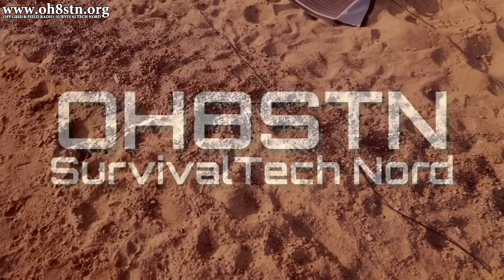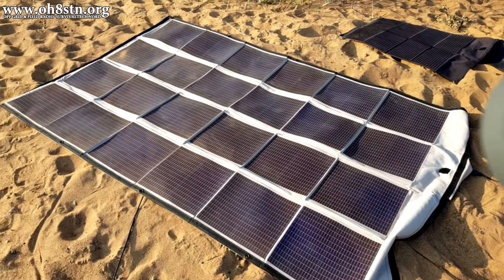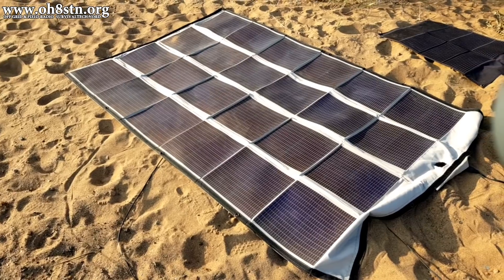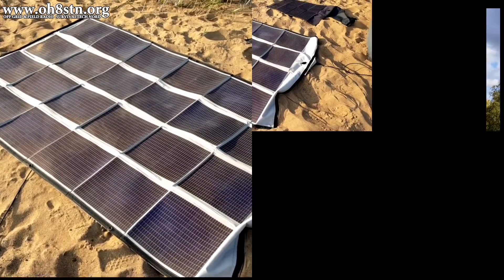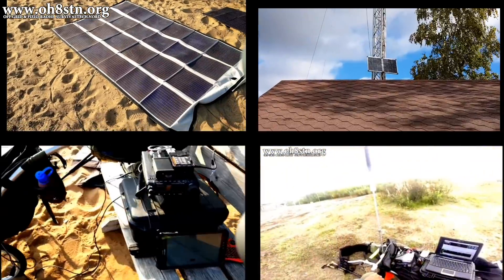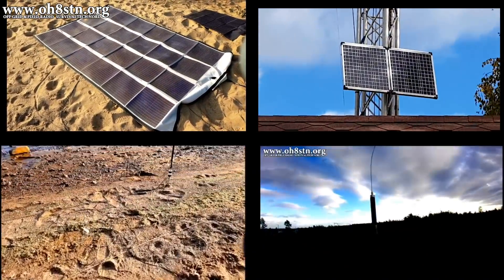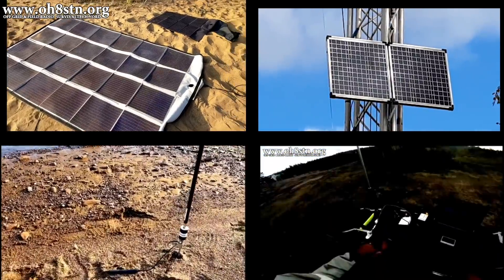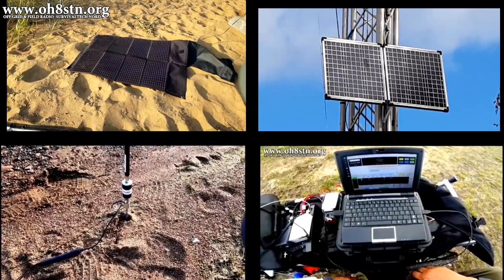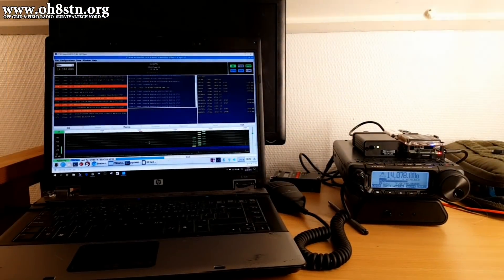Before we can start making use of our amateur radio equipment in a grid-down scenario, we also have to keep in mind we need to power that gear. It doesn't really matter whether you're operating at a fixed location or operating out in the field — in a grid-down scenario, the requirements are basically the same. A successful deployment requires you to be able to generate power, buffer or store that power for your station, and easily deploy your station.